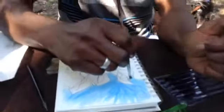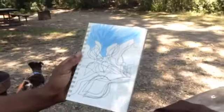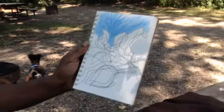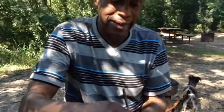And Richard is doing some abstract leaves. Can you see that? Using my watercolor crayons — our watercolor crayons.